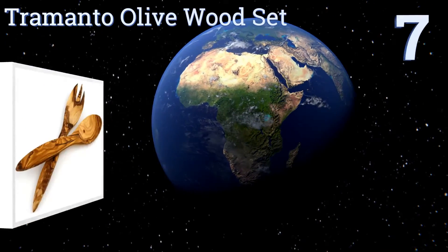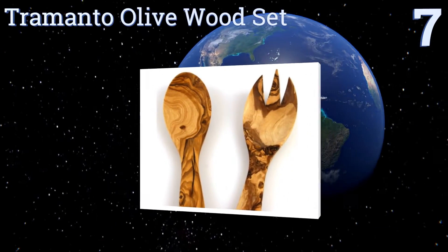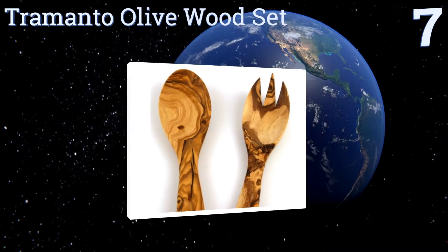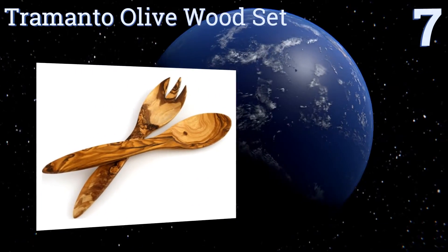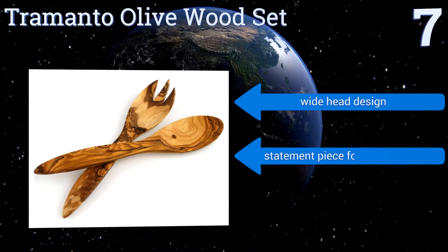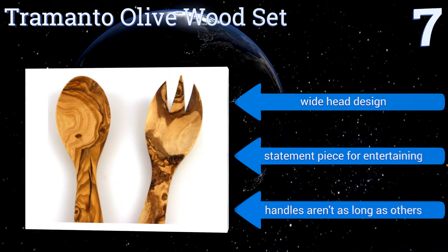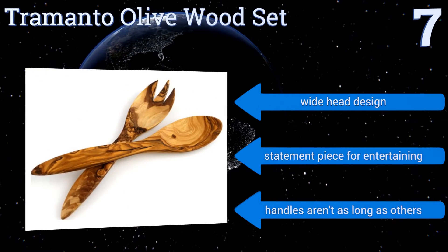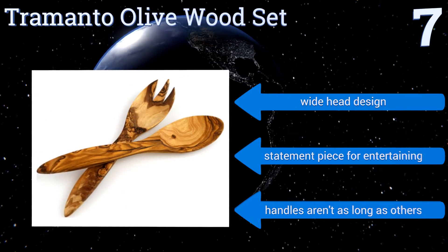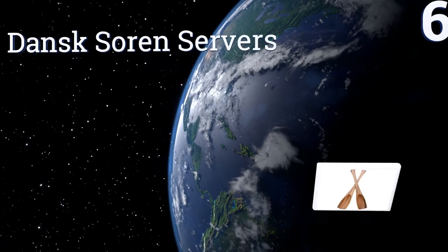At number seven, if you want a functional accessory made with natural elements, the Tramando Olive Wood set is for you. Carved from a single piece of olive wood, it showcases the stunning grain of each unique piece and has wide handles for optimal comfort while serving or tossing. Its wide head design makes a nice statement piece for entertaining, but the handles aren't as long as others.